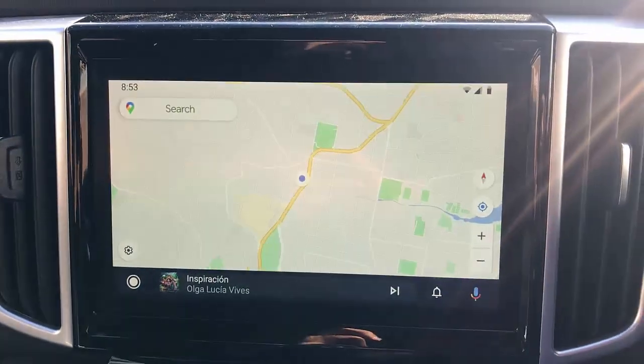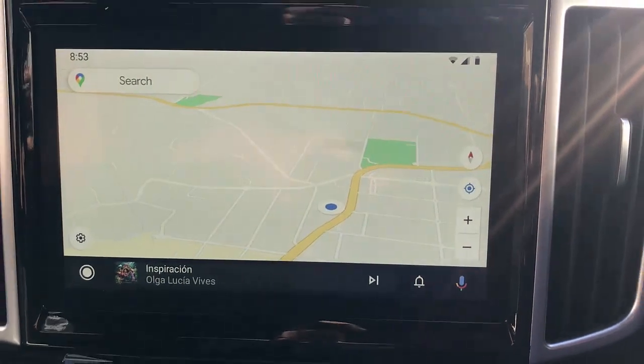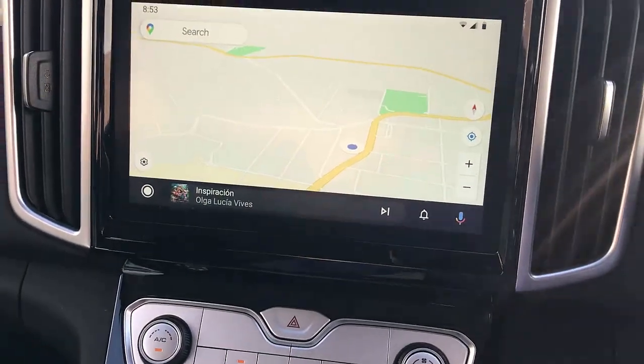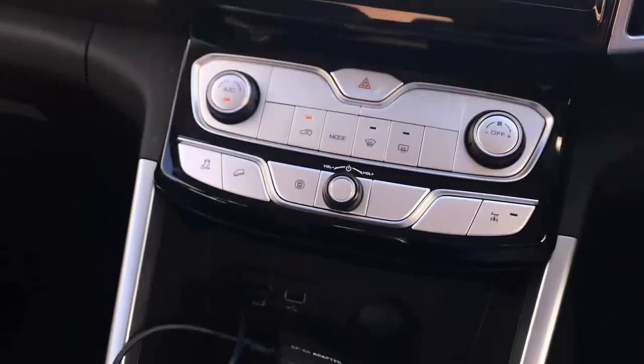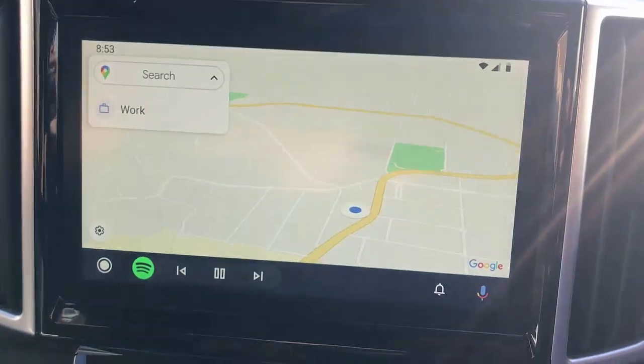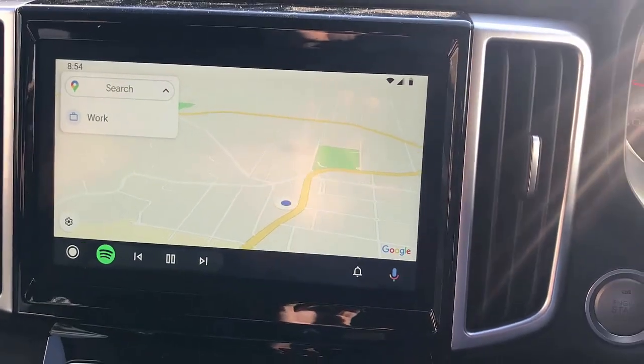Right now we're going to leave it as Android because we're connected to the Samsung. And here we go — we have wireless Android Auto. As you can see, it's not connected to any wire. It's just a device connected to the USB port, and from here you can do different things.